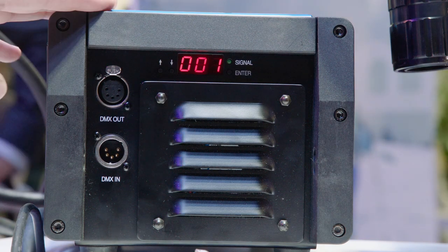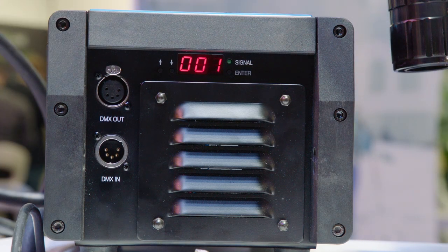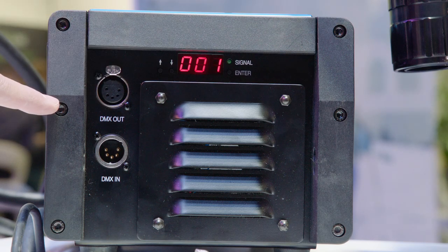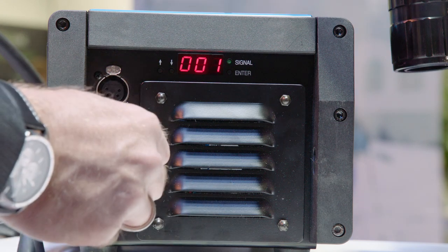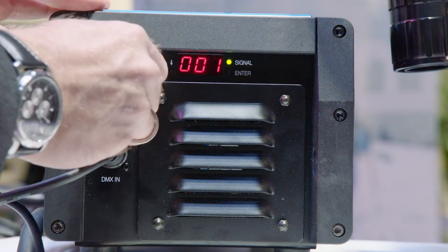Due to the small and compact size of the housing, it was not possible to integrate all interfaces on the front. We have the DMX on the backside. You can see the display here showing the DMX channel, with two knobs to increase and decrease the address. We have DMX 512 5-pin XLR in and out. And for DMX networks, don't forget the terminator.